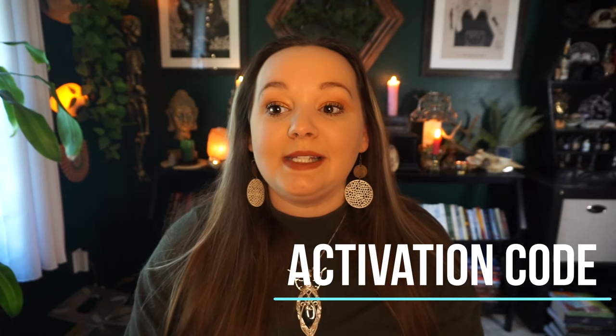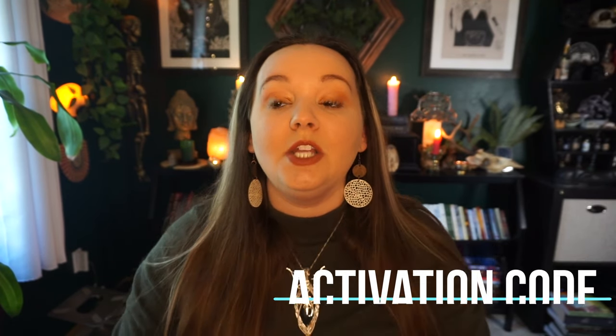Next is the activation code — this is what you'll use to summon your servitor. It can be a combination of words, body positions, or actions. For example, I had a servitor where signing their name in cursive in the air with my specific wand would activate it and bring it into the space I was working in. Some people use an activation code in word format — a specific phrase to bring the servitor forth. Whatever you want: a word, a body position, signing the name in the air, holding a specific wand — it's up to you.